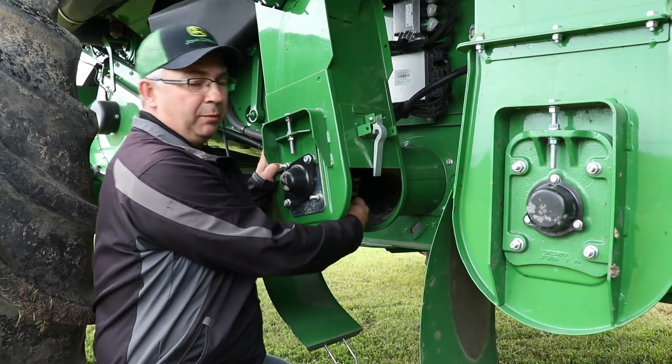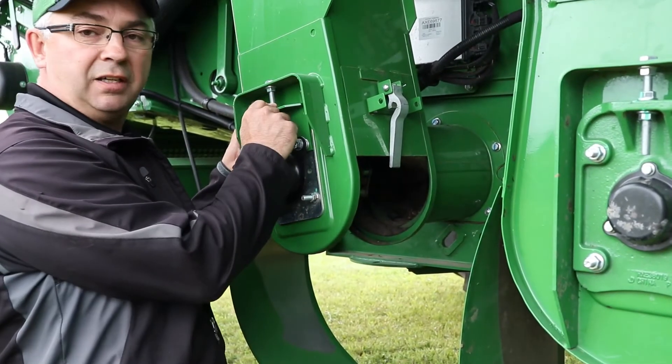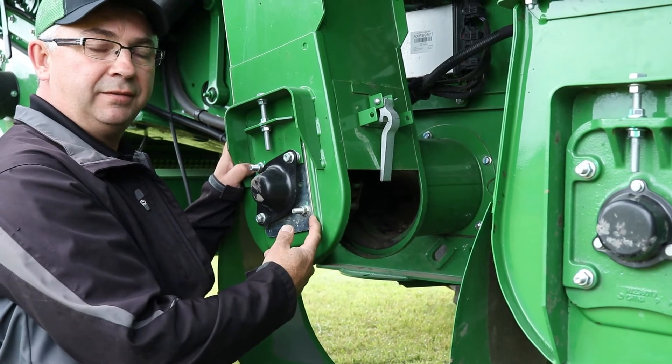Again, no up and down movement but make sure we have side to side movement. Once we're there, we set our lock nuts back in place, lock in our bolts on our bearing housing, and we're good to go.